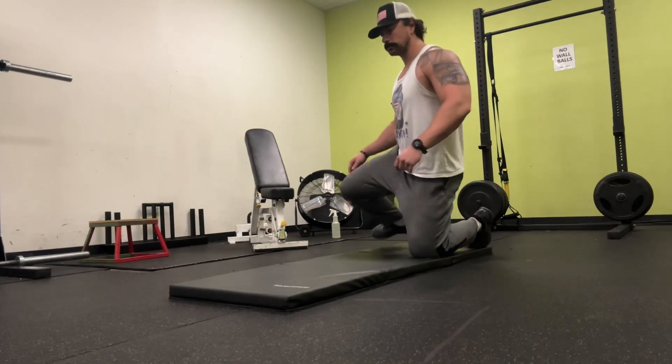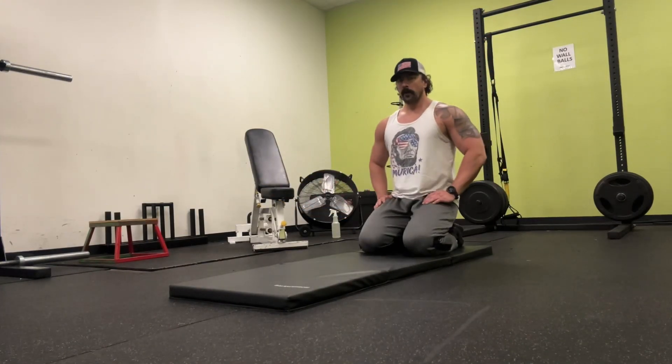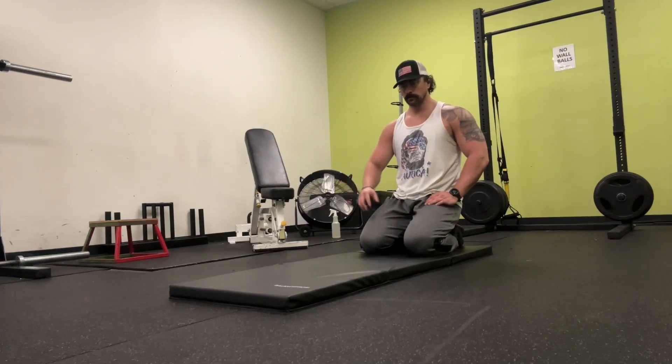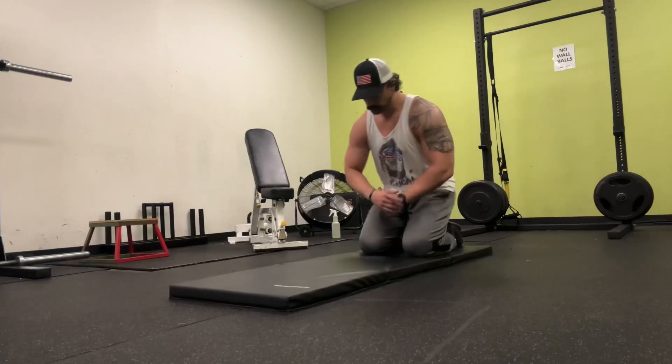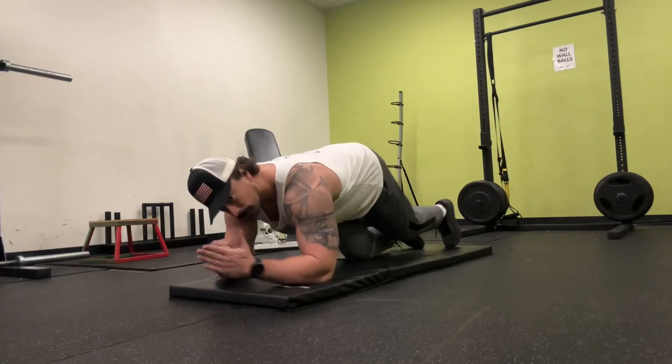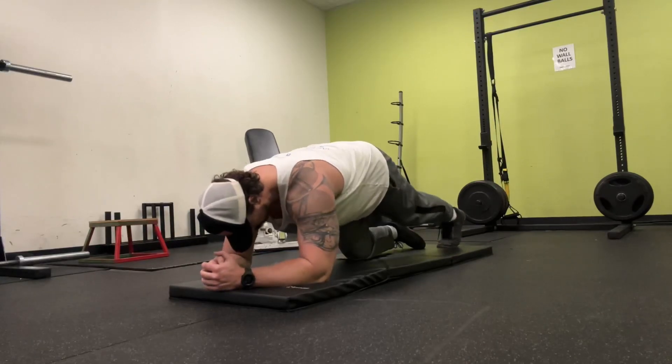Elbow planks. Find a clear space and use a mat if you need. We're going to go straight from knees down to your elbows. You can keep your knees on the mat if you're a beginner, or you can go ahead and go straight to your feet like I'm doing here.